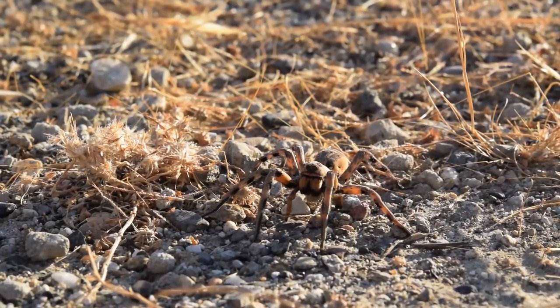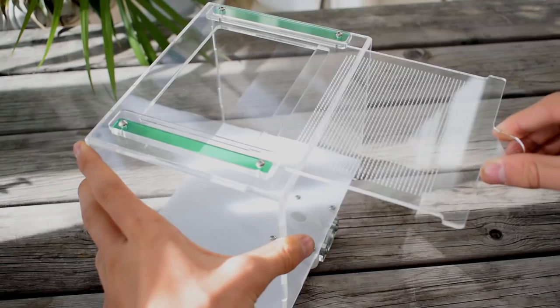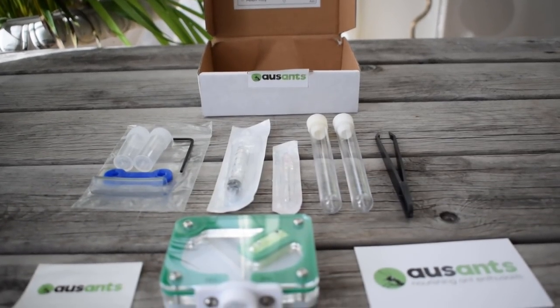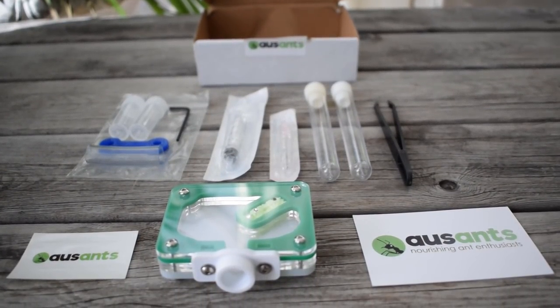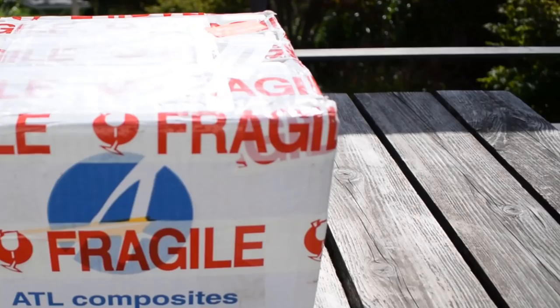What's up scavengers, Ant Scandinavia here. In this video we will unbox some ant formicariums from Ants Australia and their new fantastic Outworlds. Stick around to the end to participate in an ant keeping starter kit giveaway. But enough waiting around, let's open this huge box of cool stuff.